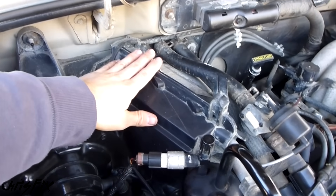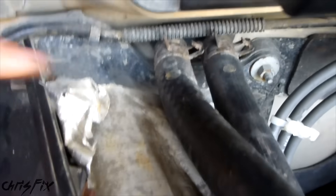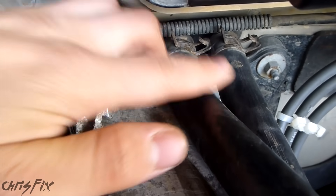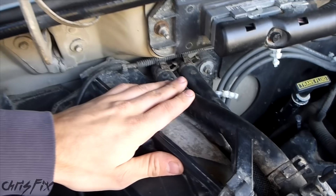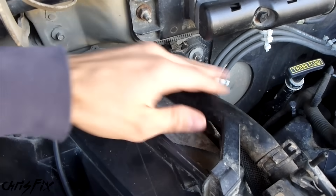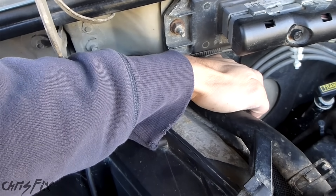Typically on the passenger side or somewhere near the middle, you're going to find two hoses. These two hoses go into the firewall and these are your heater core hoses. With these two heater core hoses, what you want to do is touch them and make sure that both of them are hot.